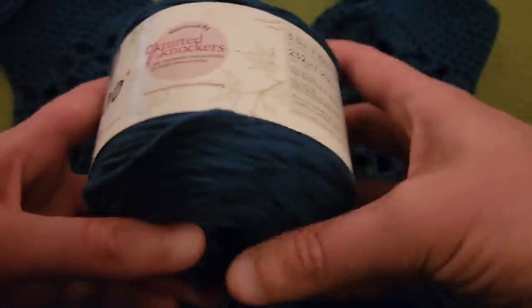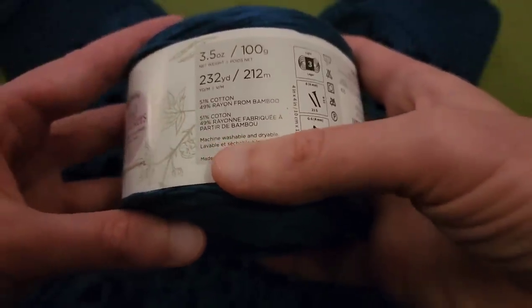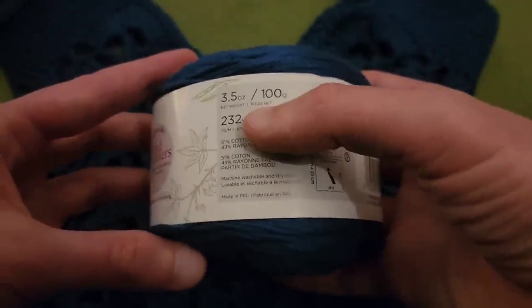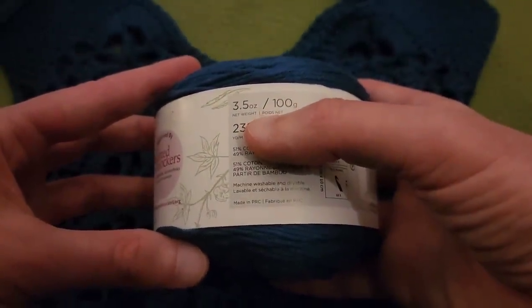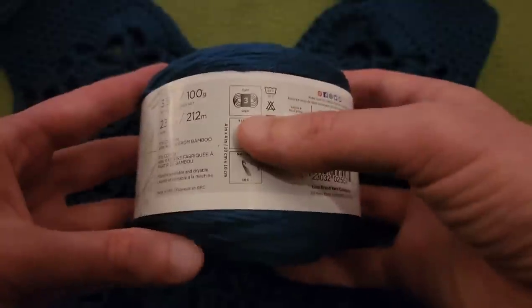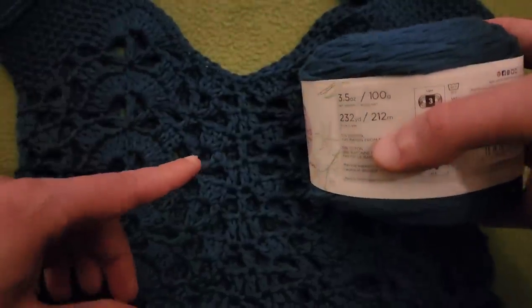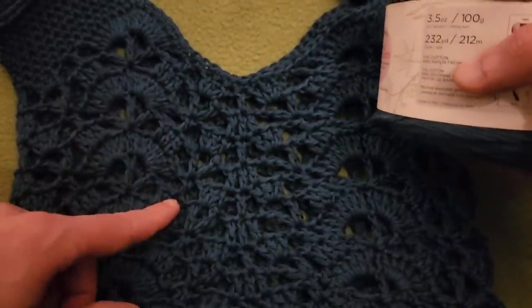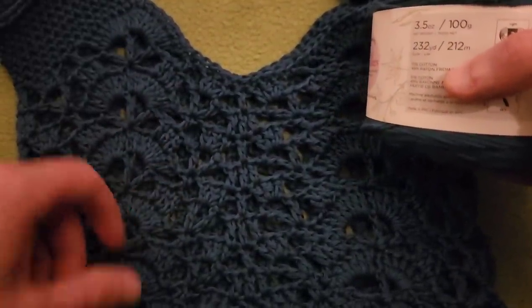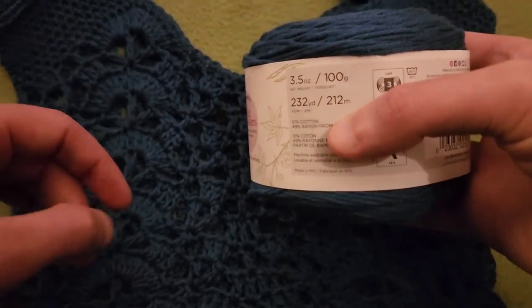Thank you so very much for your continued support. I thought this yarn would be perfect for this particular project because cotton tends to stretch a lot less. Also, it is machine washable and dryable. It is approximately 3.5 ounces, 232 yards, and it is a weight of 3. With just one skein — one cake of this yarn — I managed to create the entire bag.